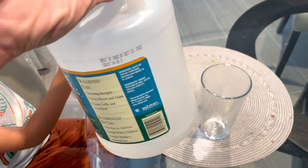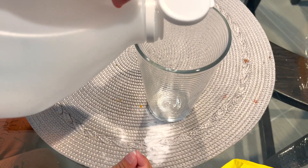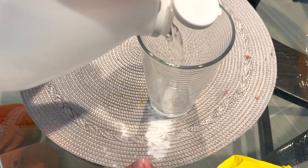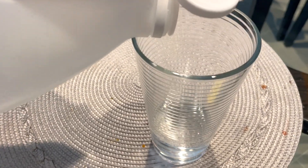Now, let's put the vinegar. How much? Put... That's enough? Yeah, that's enough.